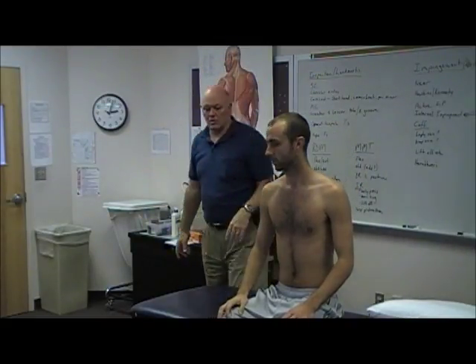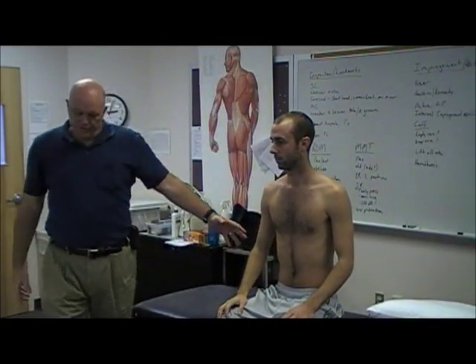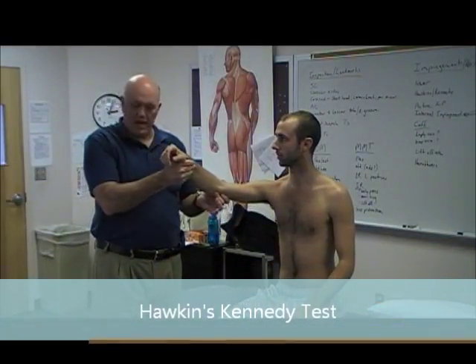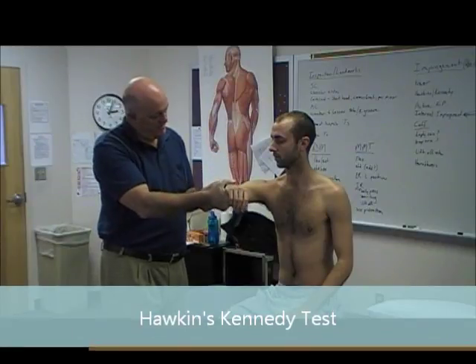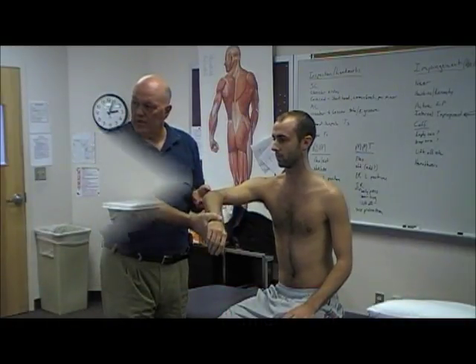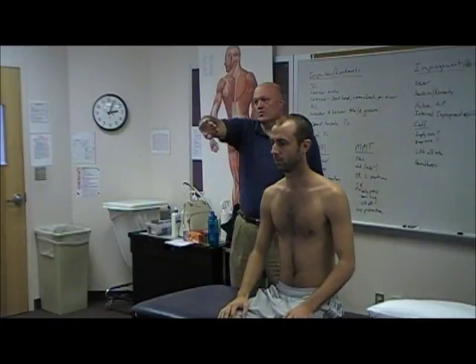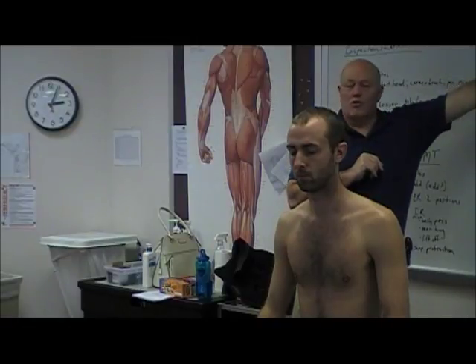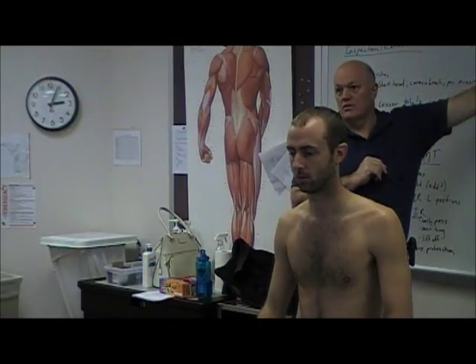Dr. Richard Hawkins came along and said we'll do it this way — still stabilizing the scapula, with maybe a little more flexion, and then internally rotate the arm. Why would that create greater tuberosity impingement? As I internally rotate, I force the greater tuberosity under the acromial arch and create impingement. But both of these tests can also create some acromioclavicular compression, so you want the patient to distinguish where they feel those symptoms.